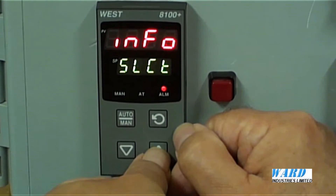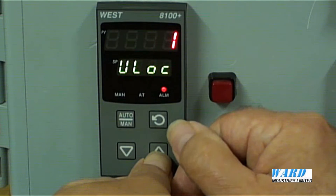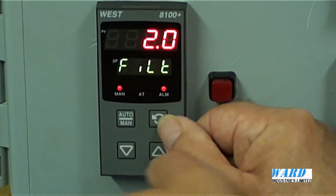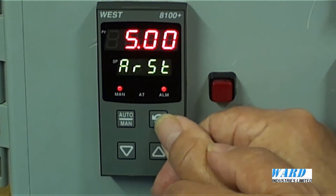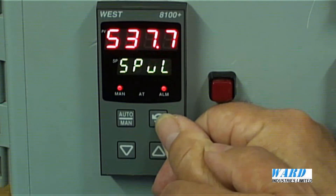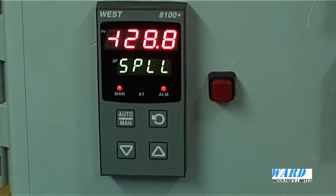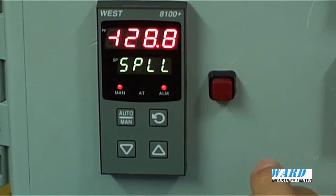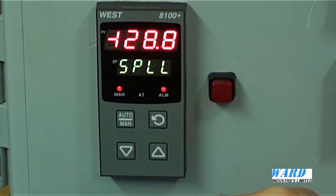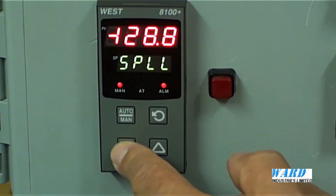Coming out of that menu, let's have a look at the setup menu. The default code is 10, and this is where we can set our PID terms — the proportional band, integral, and derivative terms — as well as the setpoint upper and lower limits. We can change the setpoint maximum and minimum values so that, for example, the operator cannot move the setpoint over the complete range; we can put in upper and lower limits for the setpoint.